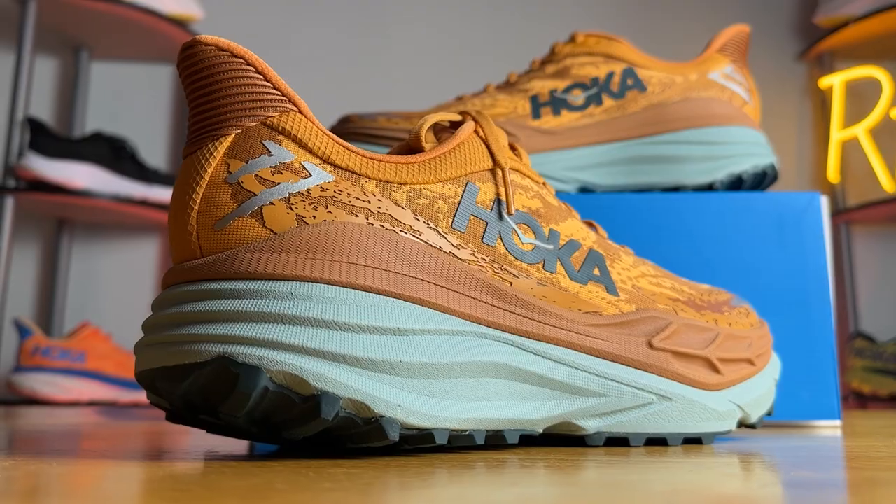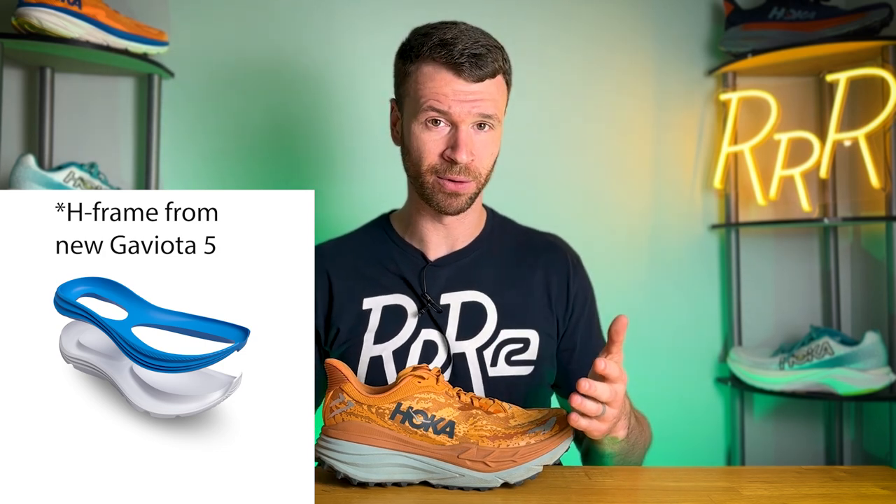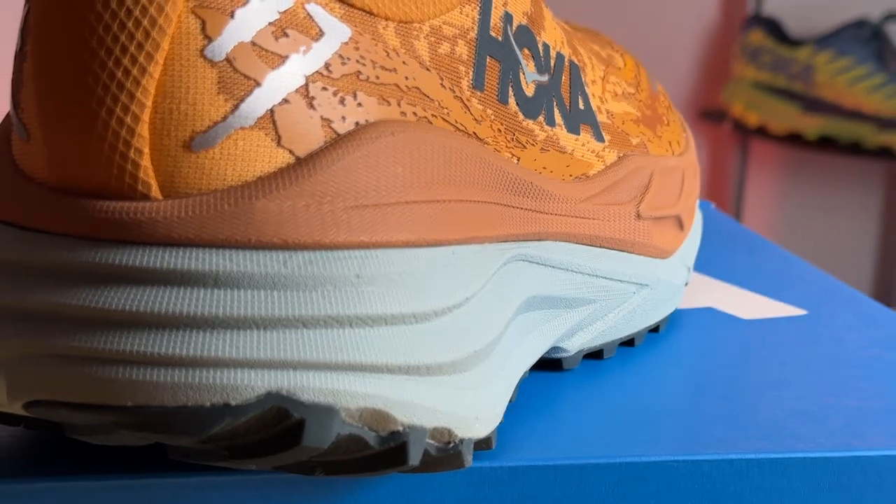Let's talk about this massive 42 millimeter midsole. This is a stability running shoe and Hoka is changing their stability implementation. They used to use a J-frame — seen on the Arahi and the Gaviota — where you have a more dense foam on the medial side coming partway up on the lateral side, creating a J-shape that helps prevent rolling inwards. That has been changed this year to an H-frame. As the name implies, the support mechanism is now shaped like an H, and this top layer of orange foam is the H-frame, which is a bit more dense. As your foot sinks lower into the midsole it provides additional guidance and stability.